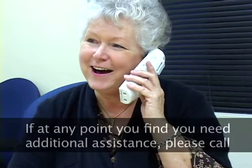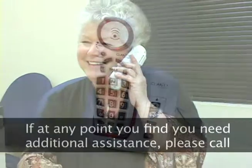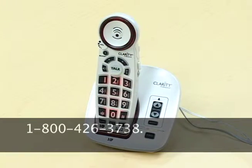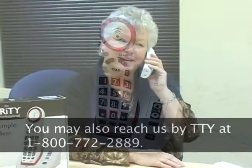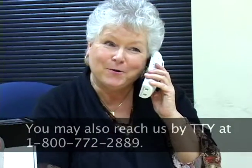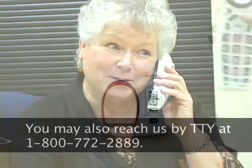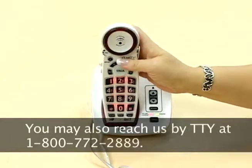If at any point you find you need additional assistance, please call 1-800-426-3738. You may also reach us by TTY at 1-800-772-2889. Now let's begin.